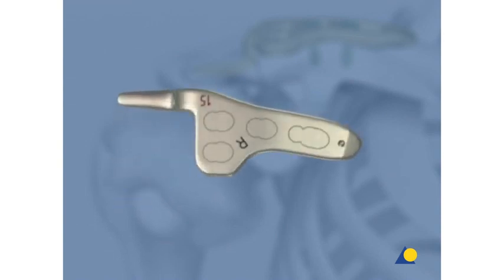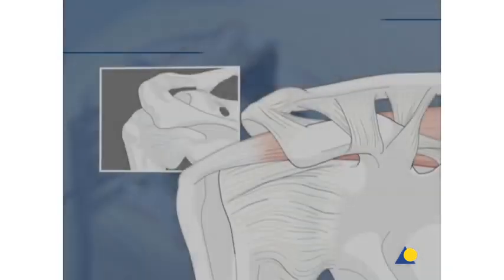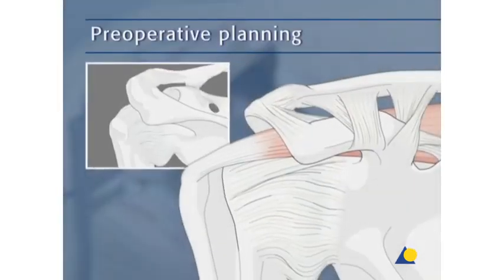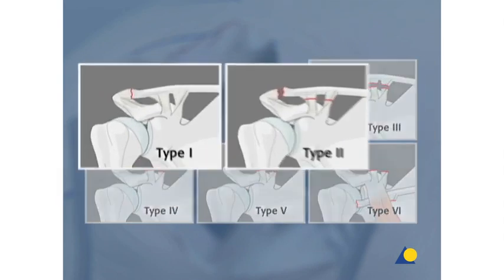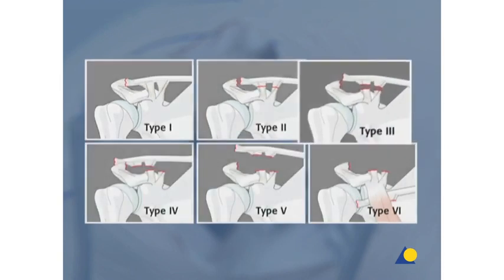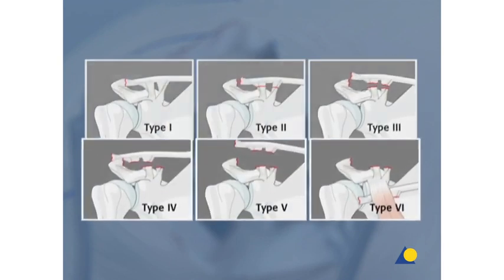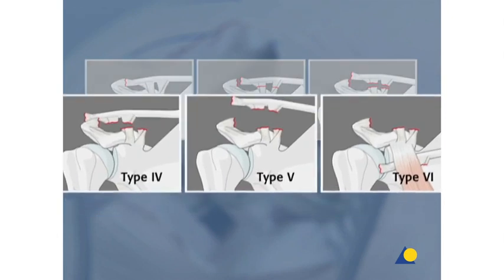Trial implants can be used to determine the proper hook size. According to Rockwood, dislocations of the AC joint are classified into six different types of injuries based on the number of torn or ruptured ligaments. Type 1 and 2 injuries are treated conservatively. In general, type 3 injuries also are treated conservatively. The indications for operative treatment depend on the level of activity as well as the horizontal instability of the AC joint. Type 4, 5, and 6 injuries are treated operatively.